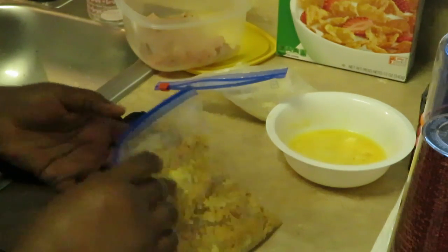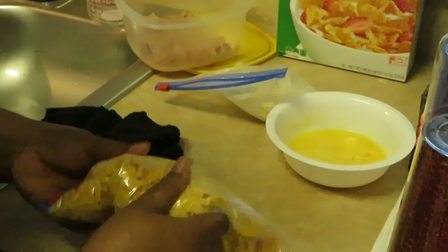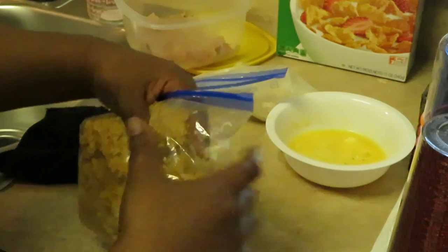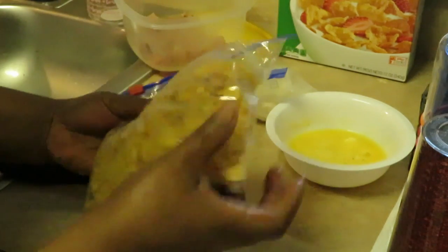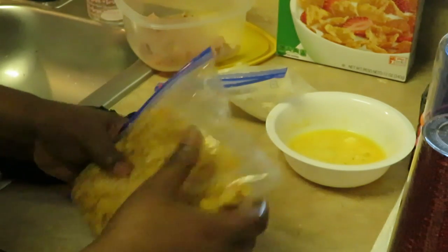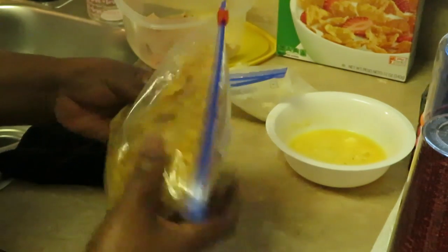I just take them and squeeze the cornflakes on so they get nicely coated. It's easy guys — you can do it with chicken strips, chicken breast, any chicken really. I like doing it with the cubes.